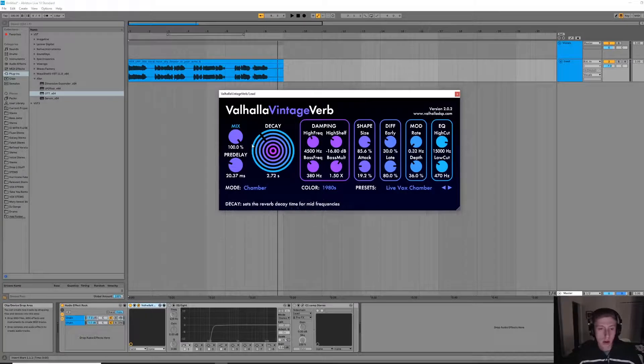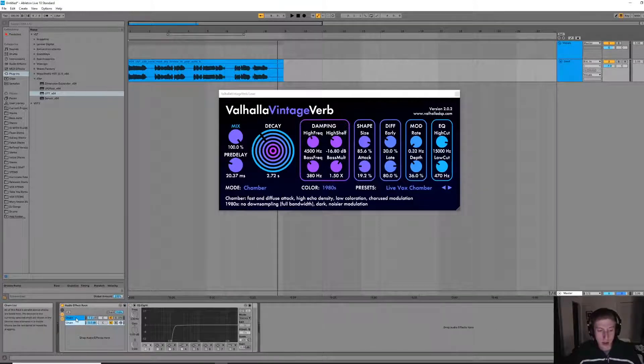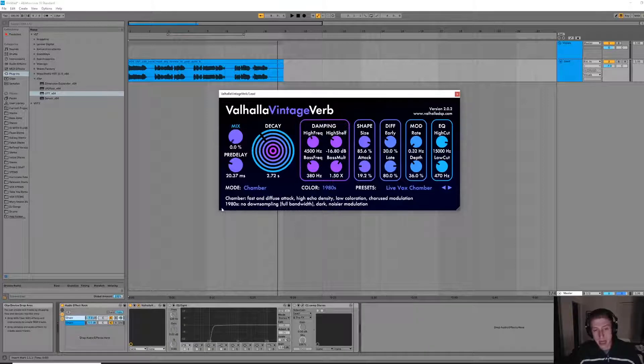So let's start with the mix. What I've done here is I've divided the vocal into two separate channels underneath one bus — one of them is going to be completely dry and one of them is going to be completely wet with reverb. Instead of controlling the mix inside the plugin, since this is the completely reverbed-out sound, I'm going to be controlling the mix using the gain on that wet channel. So let's mix this in and figure out where we like it.